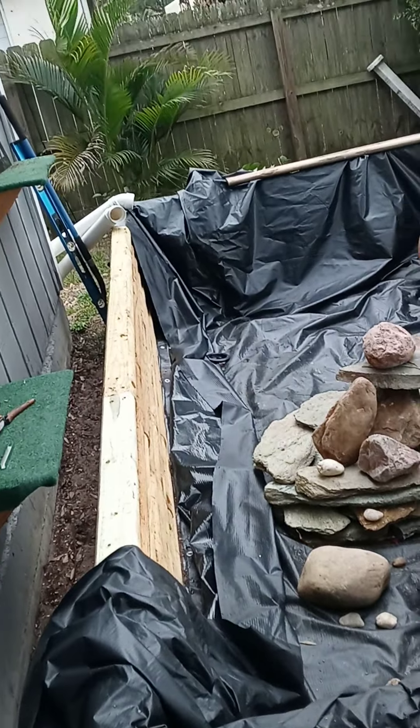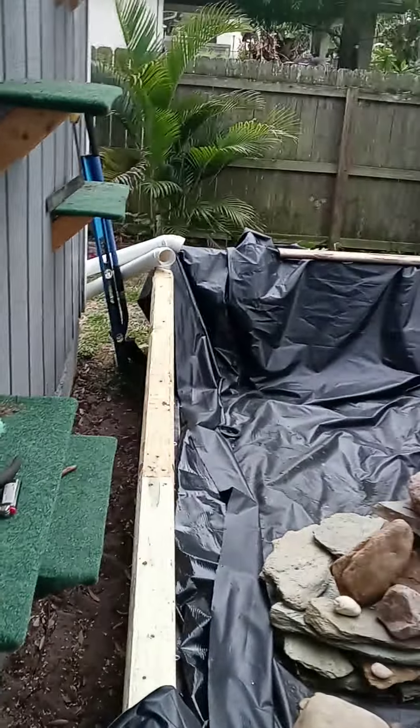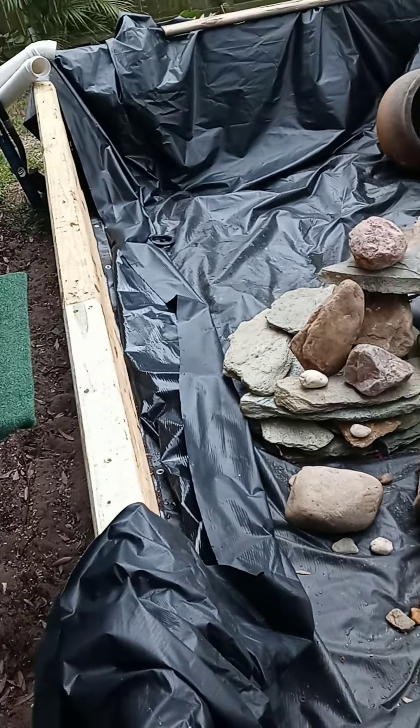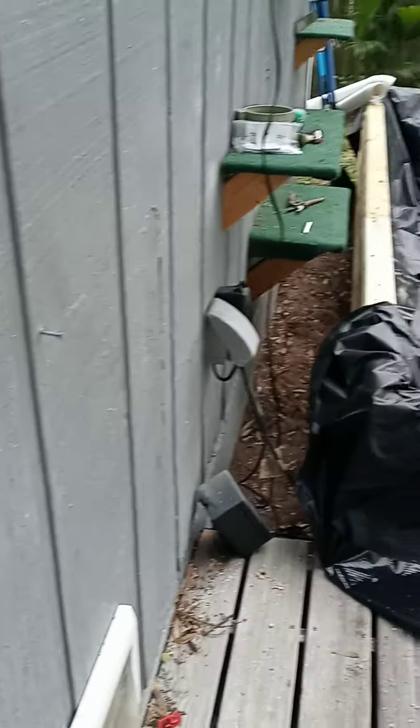I could get a little pump and come right out of the pond, and then go down with PVC pipe and make little holes and put strawberry plants in them. I could put all kinds of plants. I left enough room to walk back there.